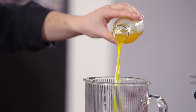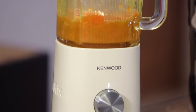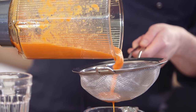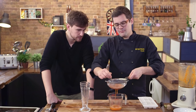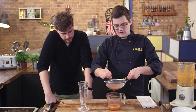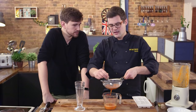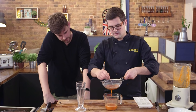Put them all into a blender and blitz. Then pass your syrup through a fine sieve — you can make this in batch and keep this wonderful syrup for future occasions. Look at that colour — that's why the carrot's in there. The carrot doesn't give a huge amount of flavour; that comes from the orange, the ginger, the cinnamon, but the colour comes from the carrot.